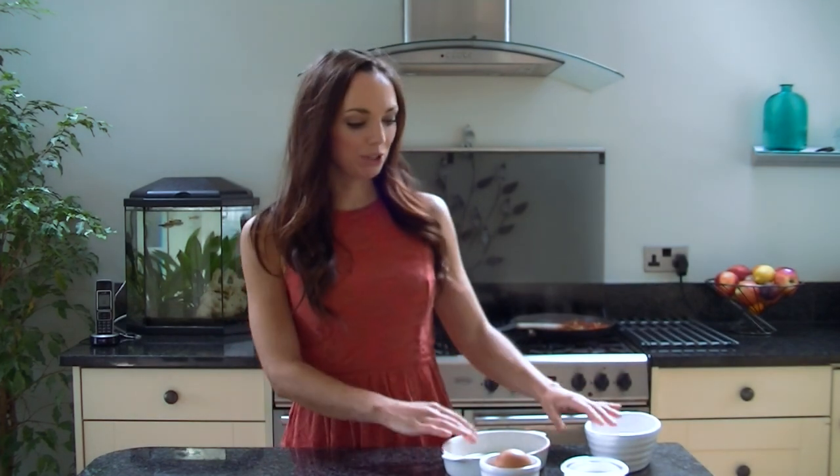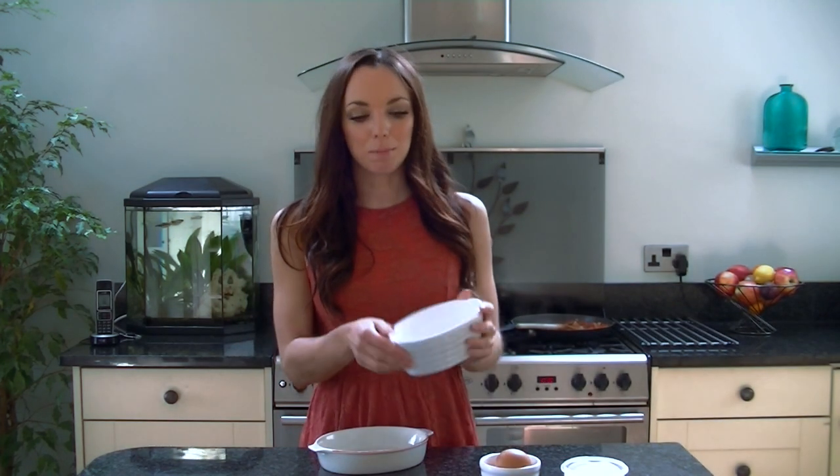Once the mixture has finished simmering — and you'll know when it's done if you're using spinach because the leaves will be really nice and dark and green — you just want to get two baking dishes, basically dishes that can go in the oven, and then we're just going to divide up the mixture into these two.